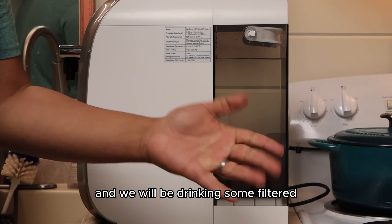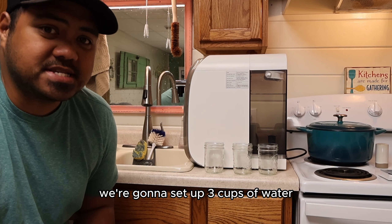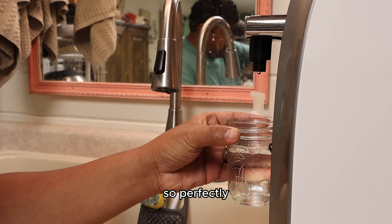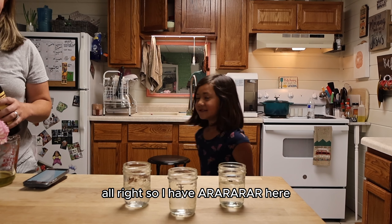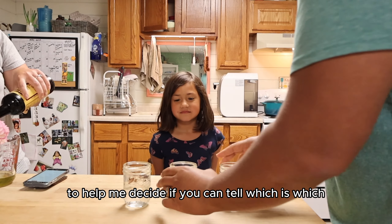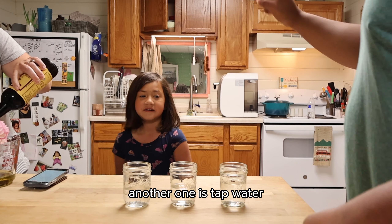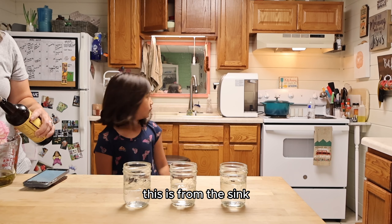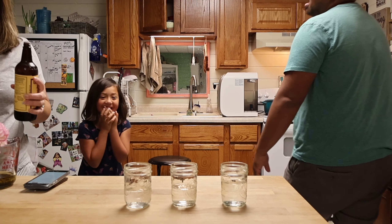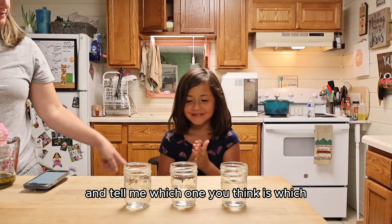We will be drinking some filtered Sympure reverse osmosis water. While this is filtering and doing its thing, we're going to set up three cups of water. I have Araya here and I need your help to decide if you can tell which is which. One of these is bottled water, another one is tap water — from the sink — and then another one is from this special filtration system. Try each one and tell me which one you think is which.